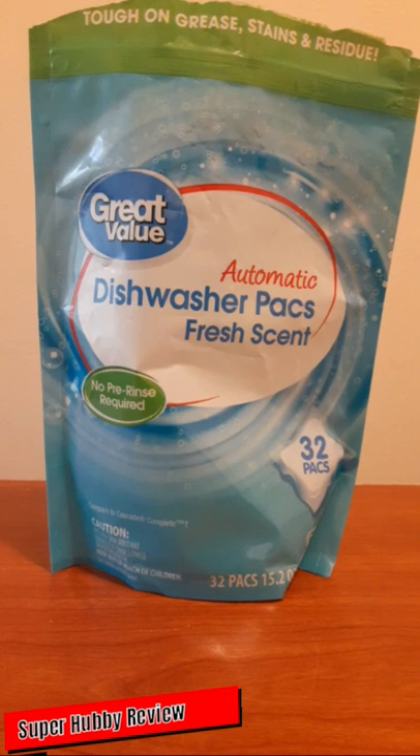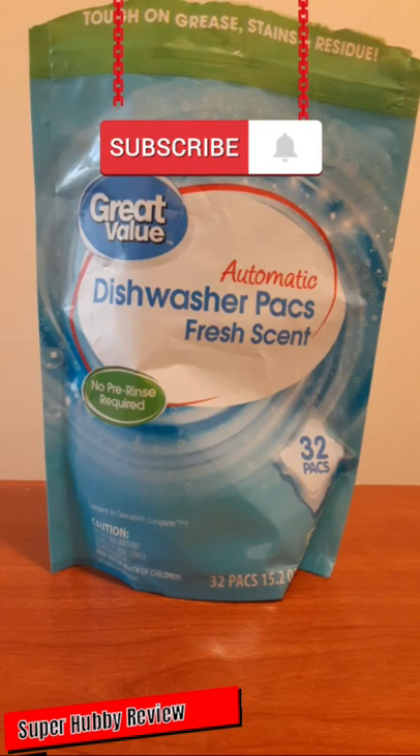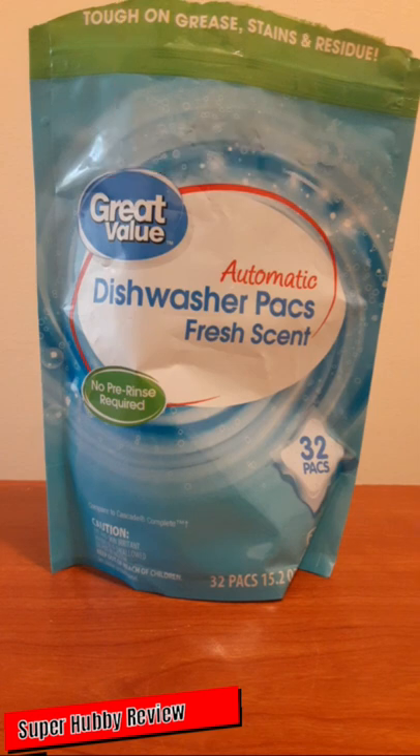These Great Value dishwasher packs leave the dishes nice and clean — no stains, and they really do fight against grease and residue. Those are the things I look at: can a product live up to how it is advertised? Walmart really did their thing with these, and this is really high-quality dishwasher packs.